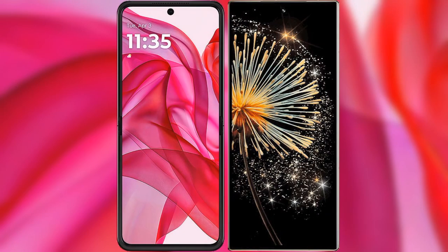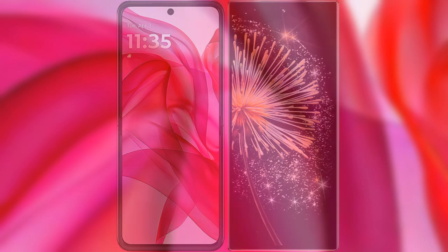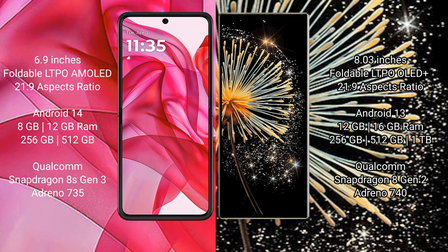I will compare the new Motorola RAZR 50 Ultra with Xiaomi Mix Fold 3. Motorola RAZR 50 Ultra comes with a 6.9 inches foldable LTPO AMOLED display and aspect ratio 21:9. Xiaomi Mix Fold 3 comes with an 8 inches foldable LTPO OLED Plus display and aspect ratio 21:9.